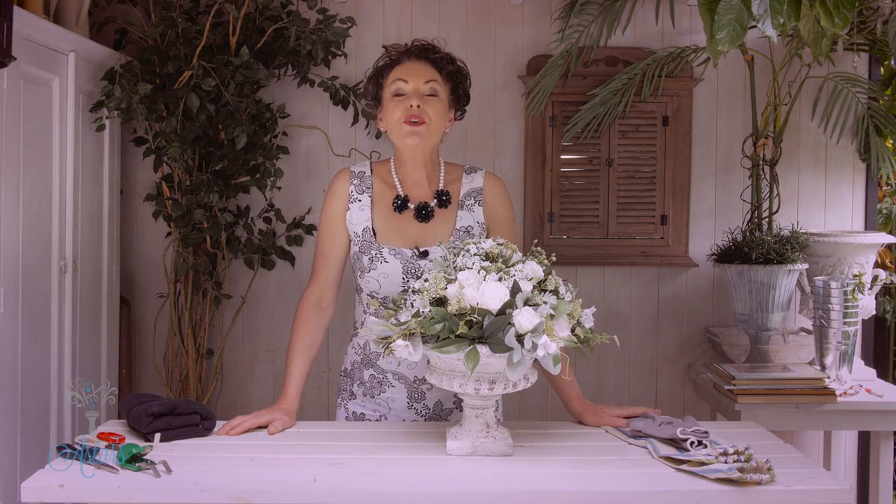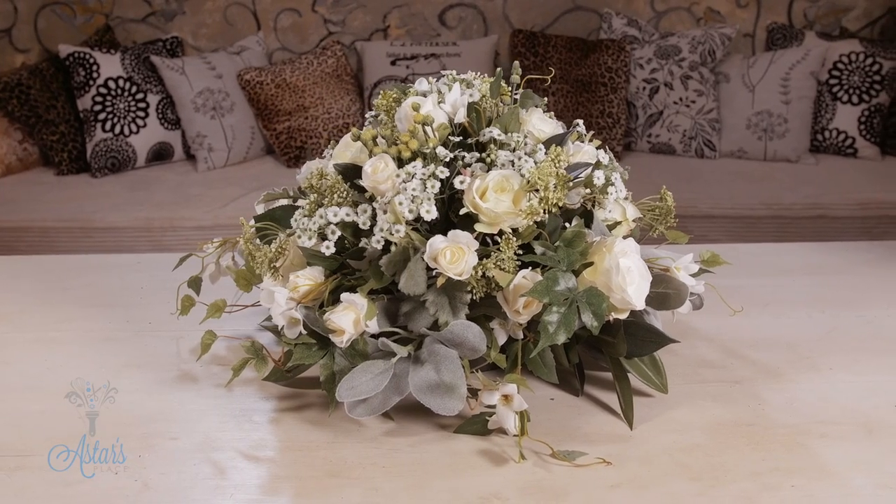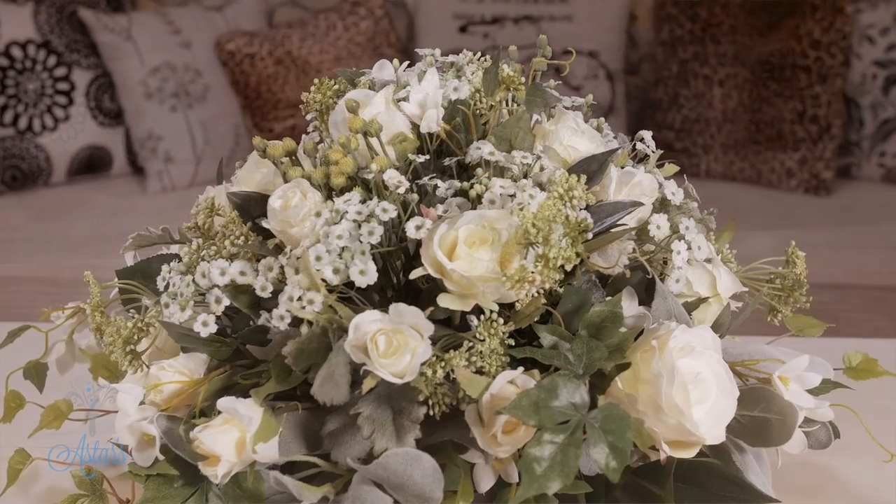Hi everyone and welcome to your second floristry school class. Last lesson, lesson one, I showed you how to make the classic round bowl of flowers, or a posy.